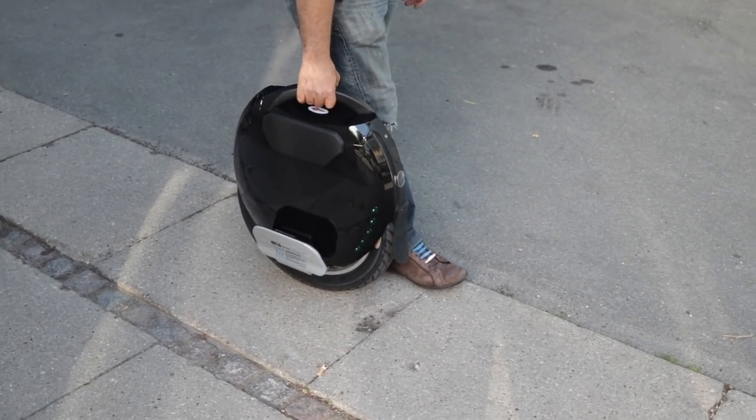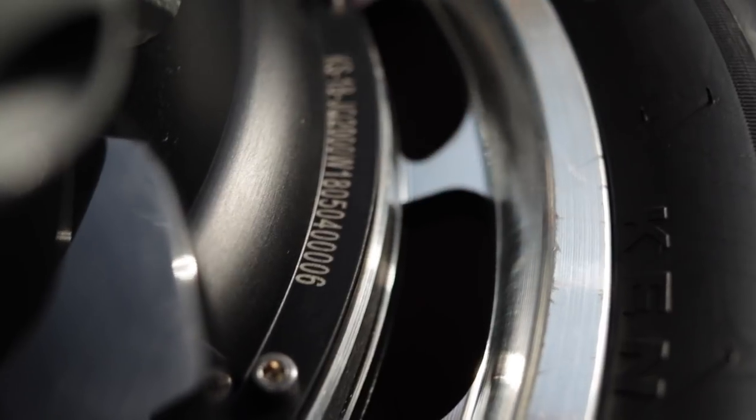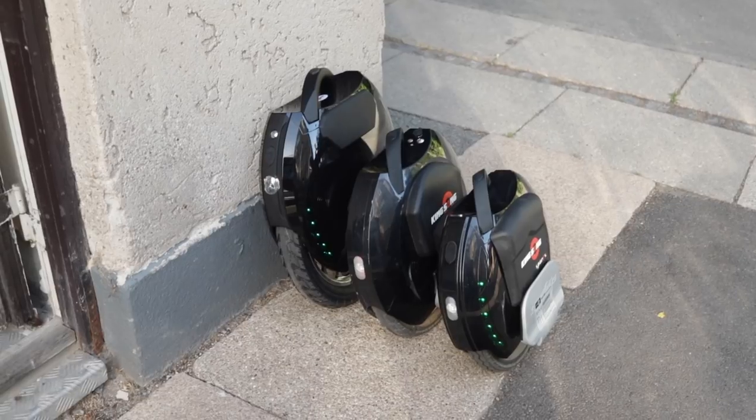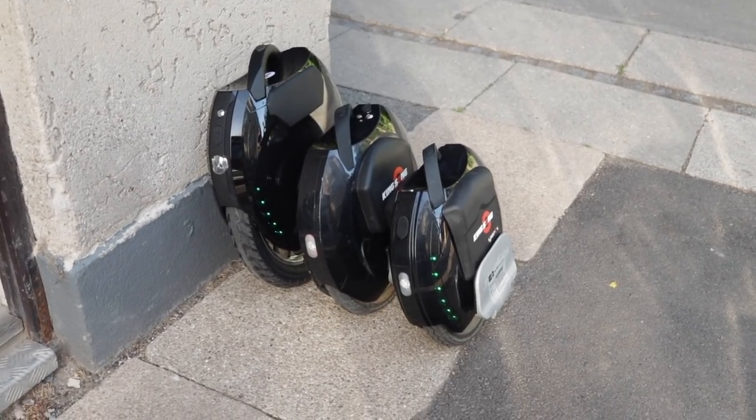Kingsong KS-18L — that's a powerful wheel. It has a 2,000 watt engine that is significantly more powerful than previous models released by Kingsong. When I arrive in Copenhagen I will unbox the wheel, give you my first impressions and take it for a test ride. Let's get going!